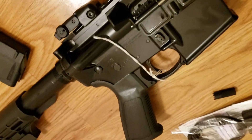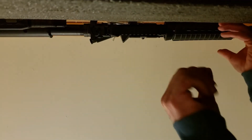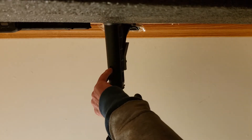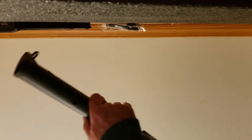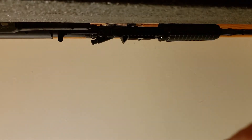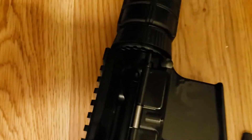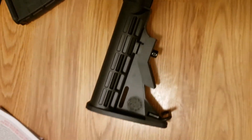I closed the bolt so I do know it's empty. I'm going to set this against the wall, hopefully it'll stay there so you're not looking at the floor. I locked the bolt open — I left the charging handle out so you can see that the bolt is open. Nothing in the chamber, so it won't go boom and scare the bejeebers out of both of us. It's got the adjustable stock on it.